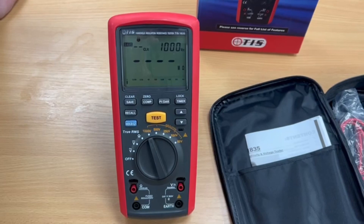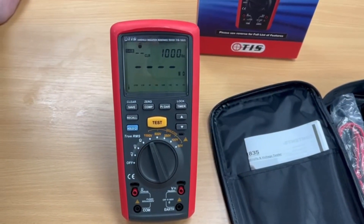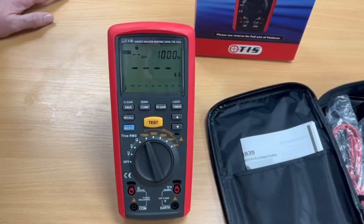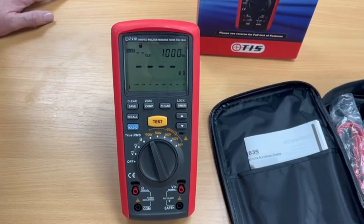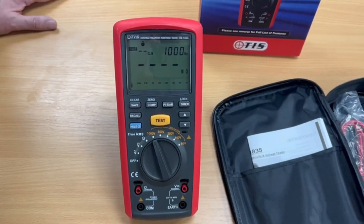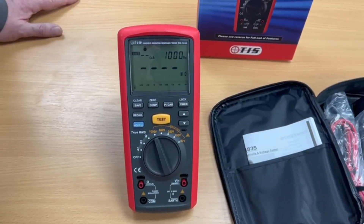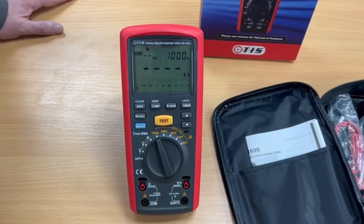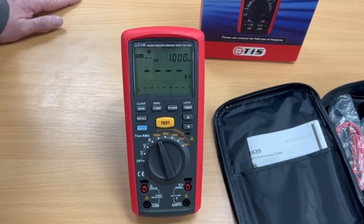It also has an extra feature that a lot of people are not familiar with, which is PI and DAR. PI stands for polarisation index and DAR stands for dielectric absorption ratio. The theory here is that when a circuit is energised, insulation integrity actually should increase as the ions in the insulating material align. These two tests allow you to take tests at different intervals, and then they will compare the results from the earlier test to the latest test to confirm that the insulation integrity is on the rise when you put power to the cable.